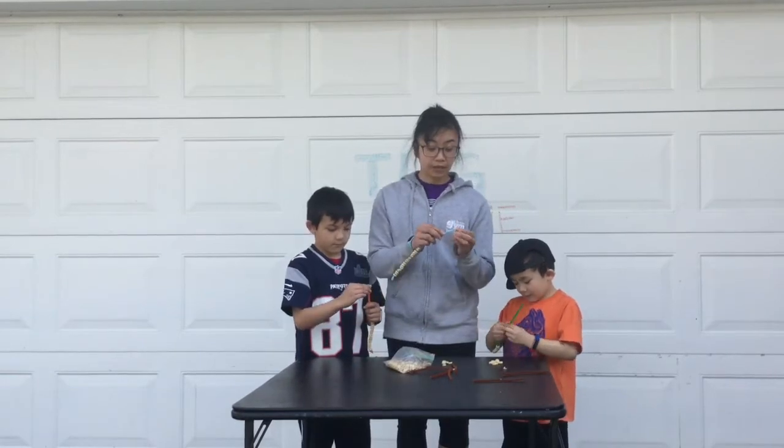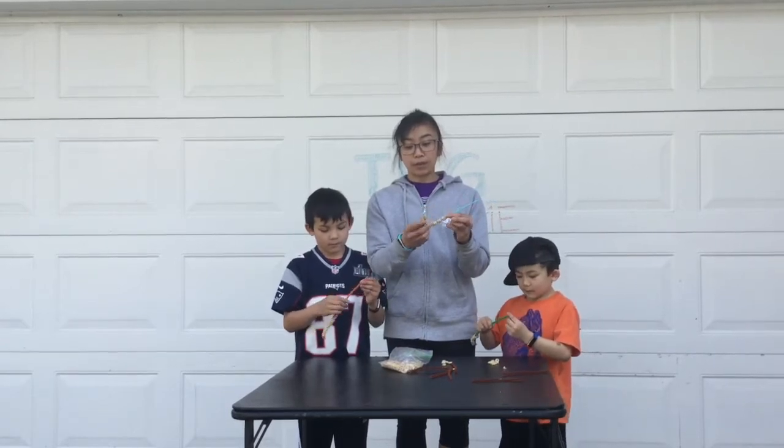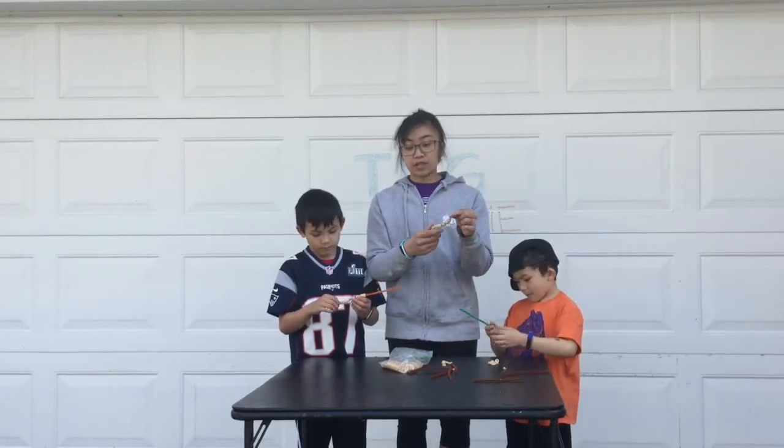If you want, you can leave some gaps because it's fun — after you've strung it all through, you can shape your pipe cleaner into different shapes, like a triangle, maybe, or a heart or a star. It doesn't have to be just a straight line.